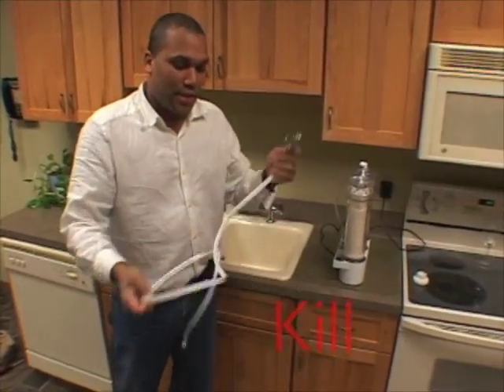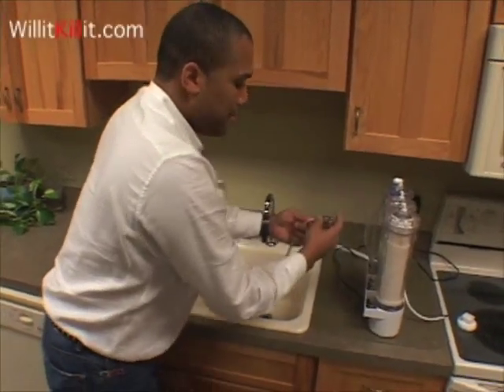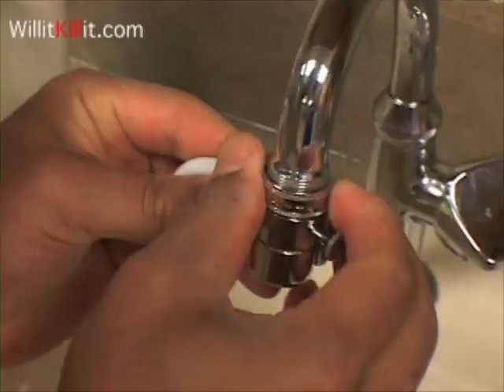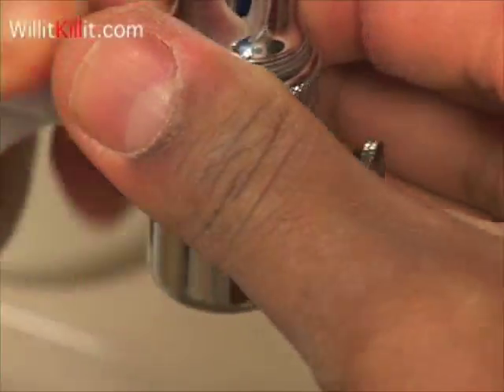Okay gang, here we have the tube that attaches to the sink and to the purifier. This will attach to your water source, like so — it should fit the threads there.